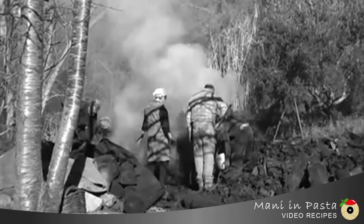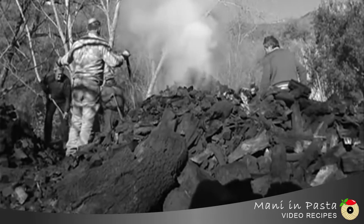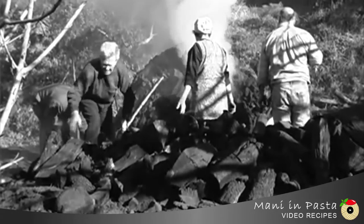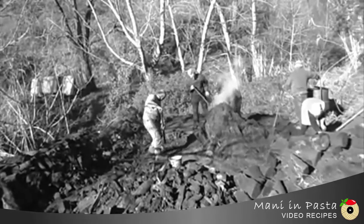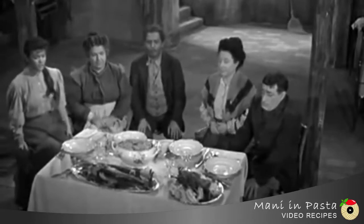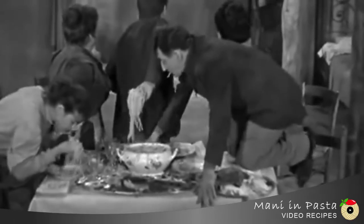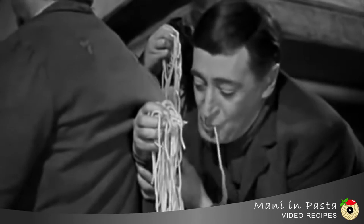Instead, someone suggested that the recipe was invented by old charcoal burners — Romans who spent much time in the woods making charcoal, organized with easily available and long-term storable ingredients. Still others recognize the origin of carbonara as part of popular Neapolitan cuisine, since traces of this dish and similar creaming techniques have been present in the Neapolitan tradition since the 19th century.